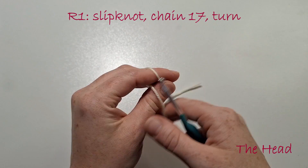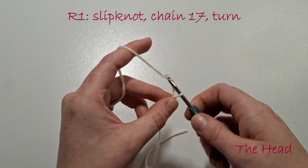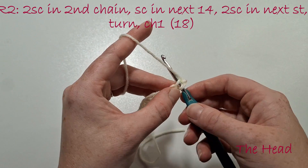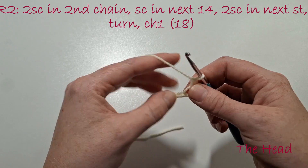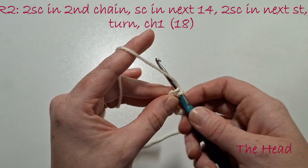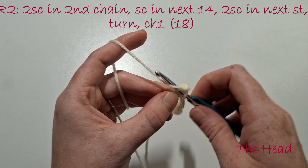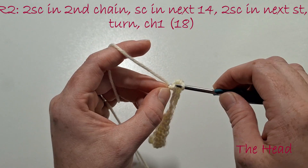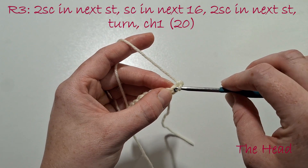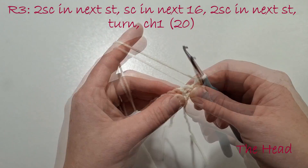We'll start on the head now. In cream yarn we're going to create a slipknot and chain 17. We're now going to do two single crochets in the second chain from the hook, then single crochet in the next 14, then two single crochets in that last stitch. We'll then turn our work, chain one, do two single crochets in the next stitch, and then single crochet in the next 16.